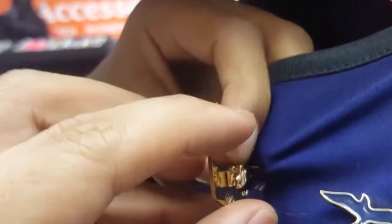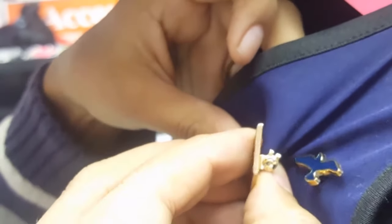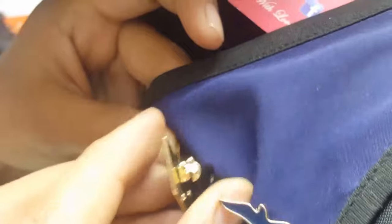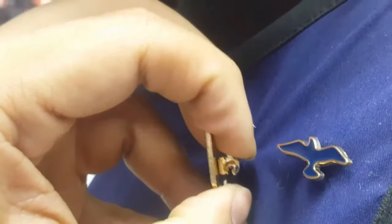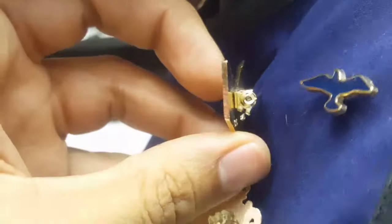Some brooch pins come with a lock. So you put the pin inside the brooch and draw the lock over it. Now it is locked. This is how you put a simple pin type brooch pin.